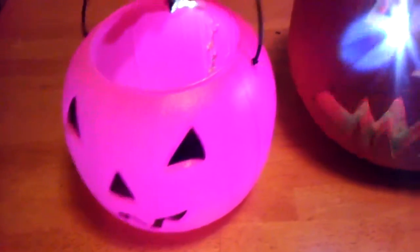So this is Emma's light-up pumpkin and our blinking pumpkin. It's a 9-volt battery with a little light in here. You can barely see it — Oh! — you can see it! Ta-da! Ta-da!